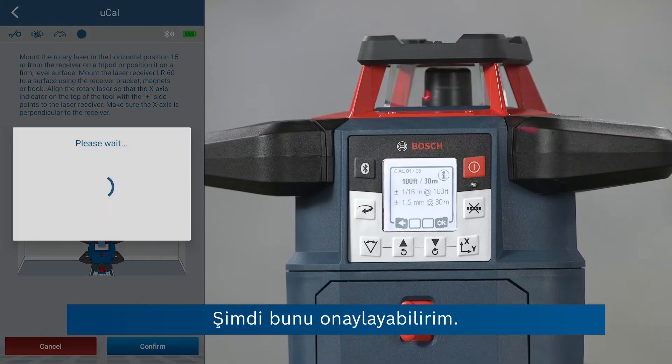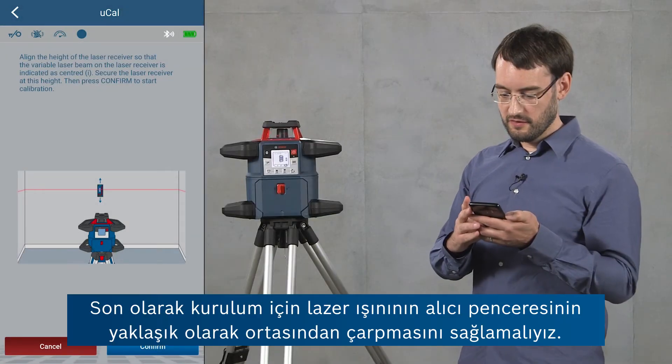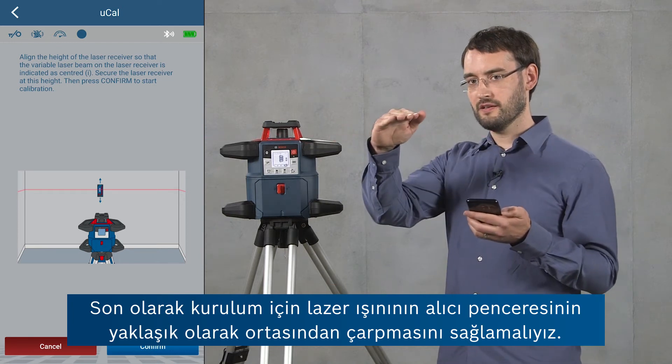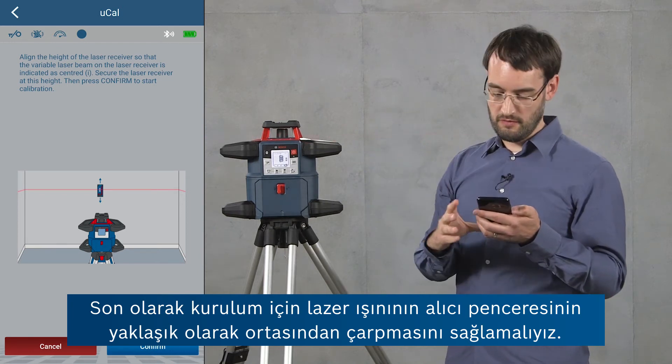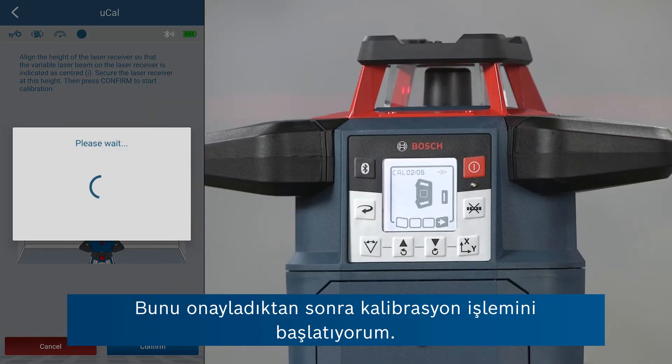I can confirm this. And finally for setup, we have to ensure that the laser line is hitting the receiver window approximately in the middle. If I confirm this then I'm starting the calibration process.